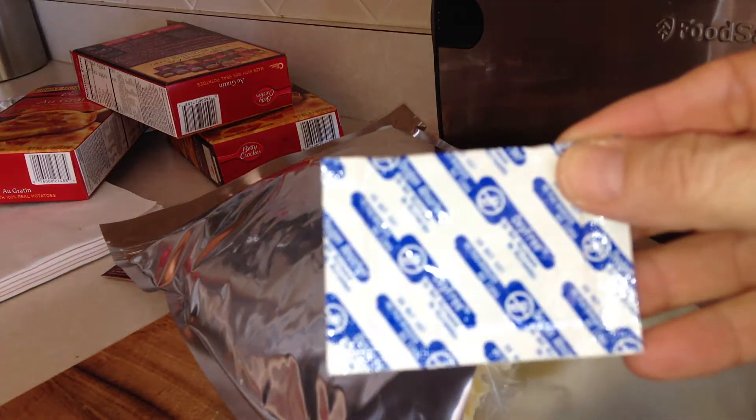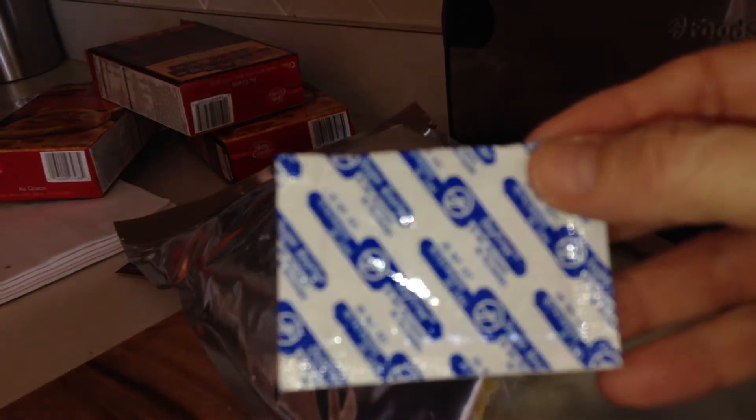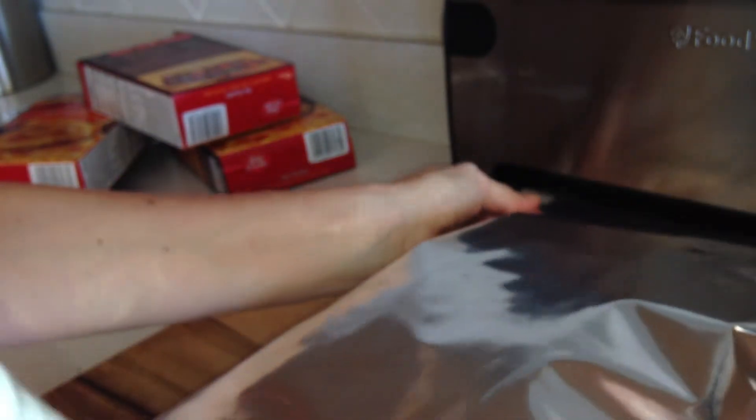And my trusty oxygen absorber — I think these are 200 cc's. I want to keep the unused ones in a sealed mason jar. And then we're going to seal it on the vac-seal.